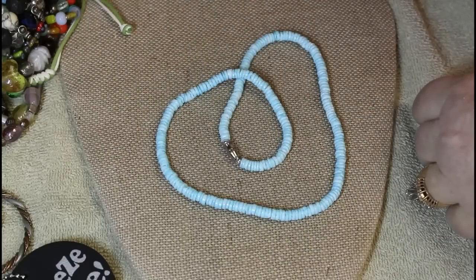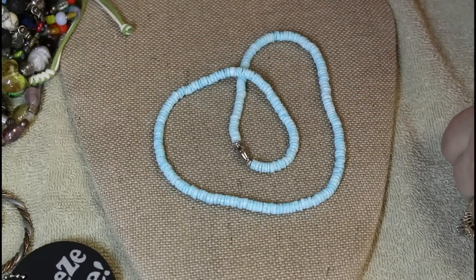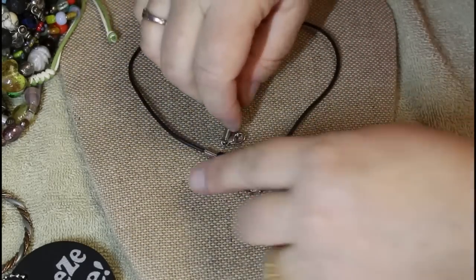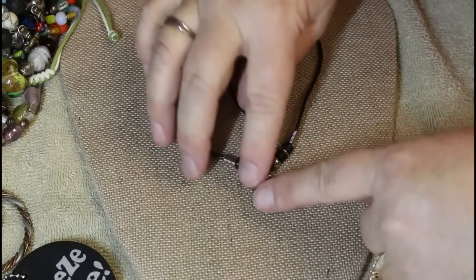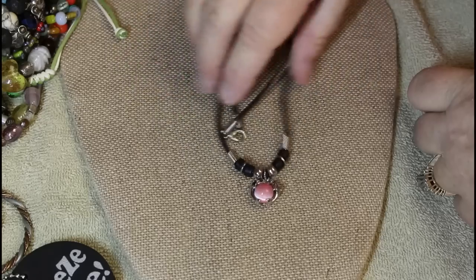We wouldn't be complete without puka shells, but in blue — a little something something. Moon glow little pendant with what look like little dolphins, on a standard cord — that's cute.